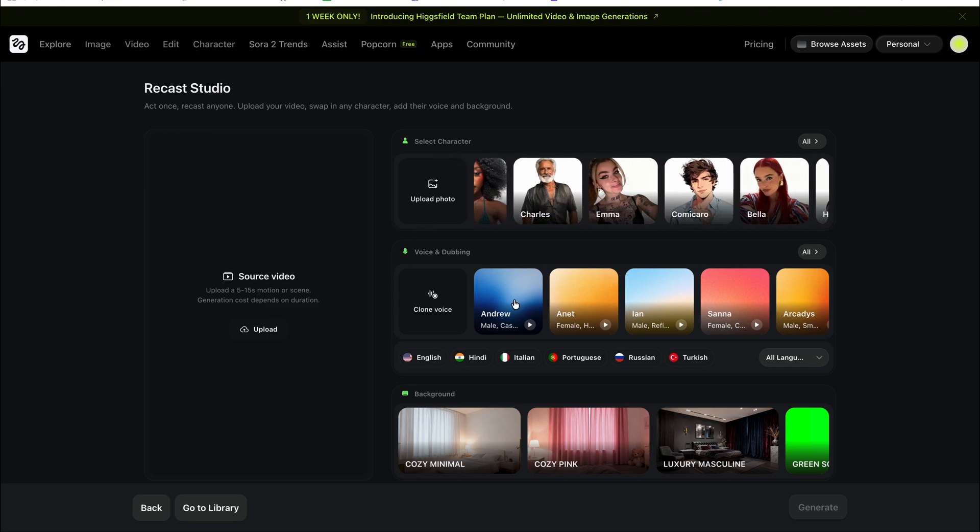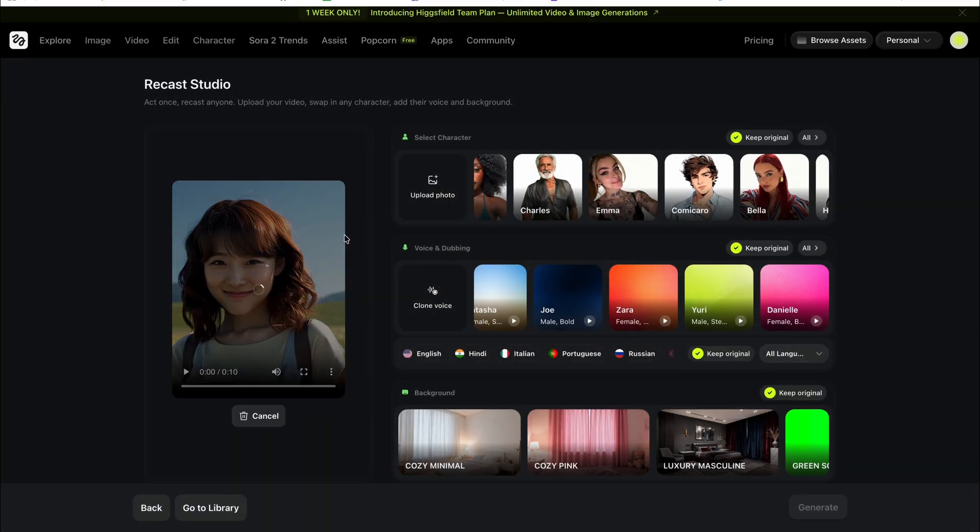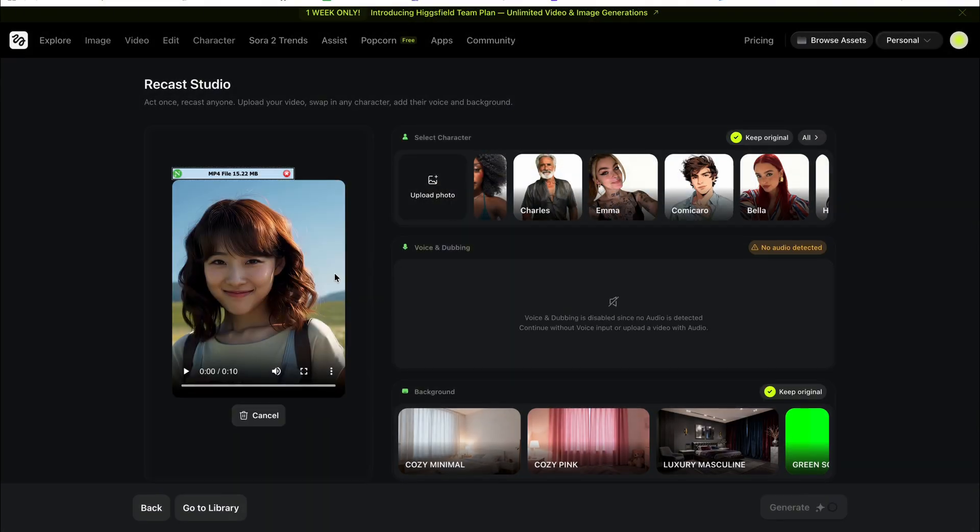You can also dub and choose a background. Not only that, but you can use a custom uploaded photo, your cloned voice, and here is the source file section where you can upload 5 to 15 seconds of video or scenes and then generate. So this video I created using Hicksfield — you can check my previous videos for that, I've provided the link in the description. Now we have to upload the character image, so just click here and upload an image.